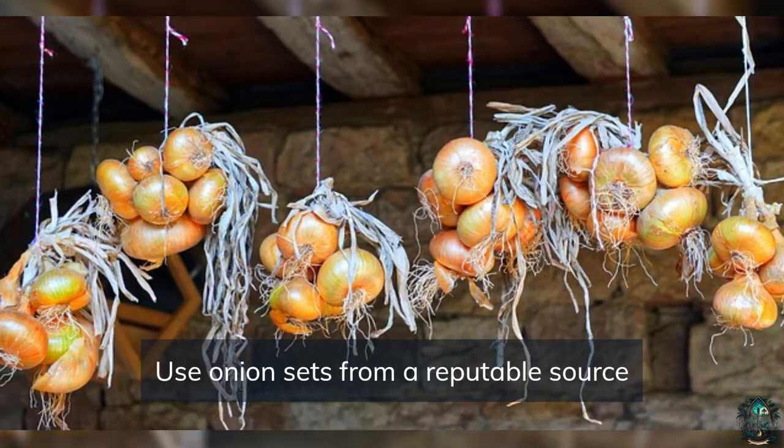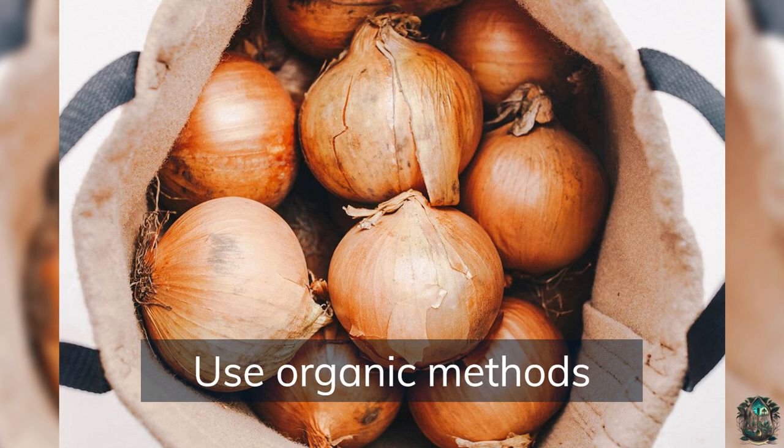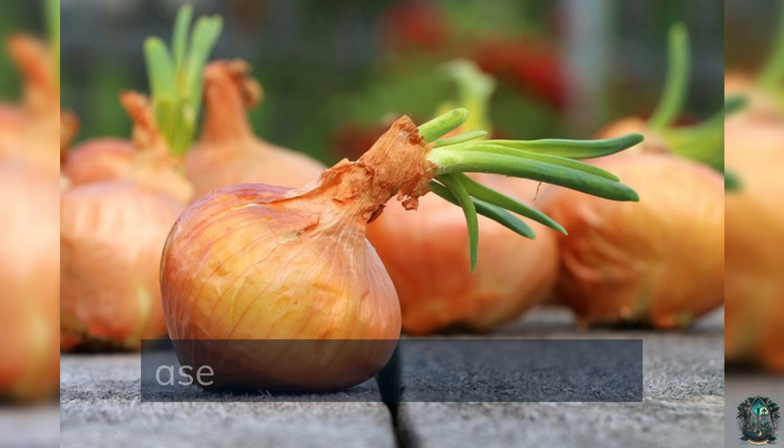Use onion sets from a reputable source to ensure they are disease-free and of good quality. Consider using organic methods such as composting and natural pest control to grow healthier and more sustainable onions. Don't plant too early — onions are cold tolerant, but planting them in cold soil can stunt their growth. Keep the soil loose to allow for better root development and nutrient uptake, and avoid compacting the soil around your onion plants.